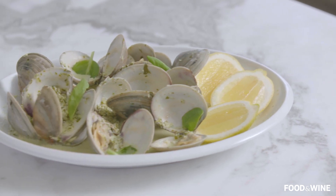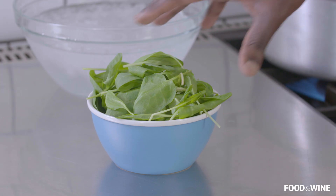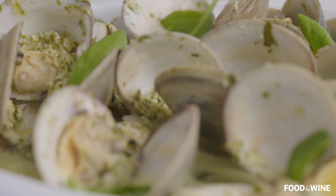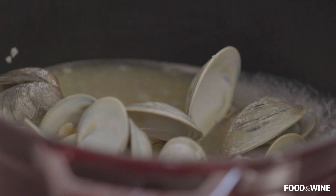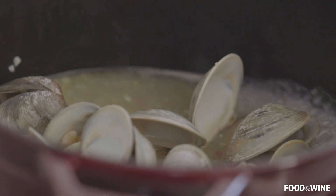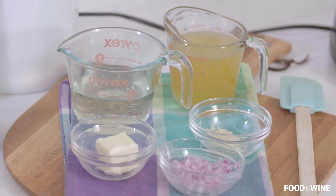When I came up with this recipe, I wanted to highlight, number one, the green sorrel. The beautiful back notes of like lemon, green apple is in this, and it's just so vibrant. And then for the clams, it's this beautiful broth full of garlic and shallots, with a little bit of butter as well.